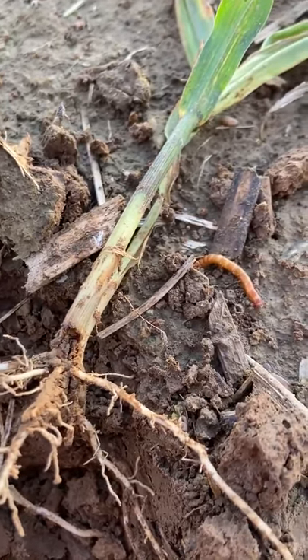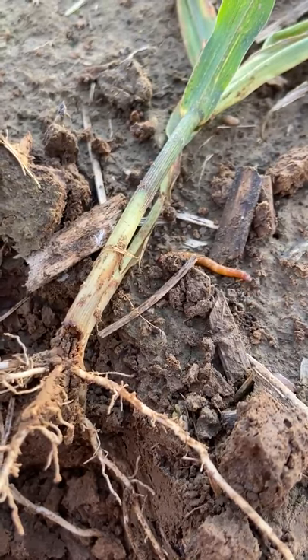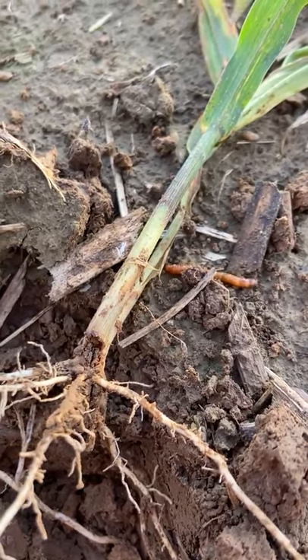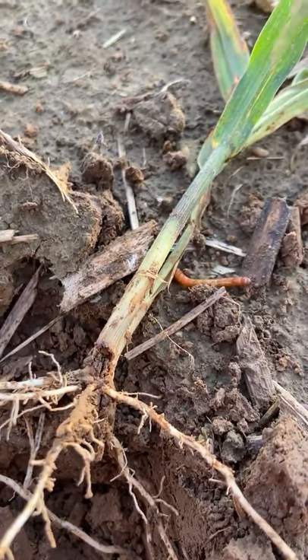And if you look to the right of the screen there, it appears to be wireworm. These are little orange worms, usually about an inch long or so. They've got a dark head. And unfortunately, at this point, there's not a whole lot we can do because they do live down below the soil surface.